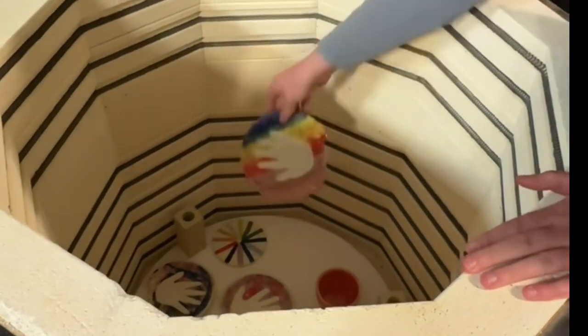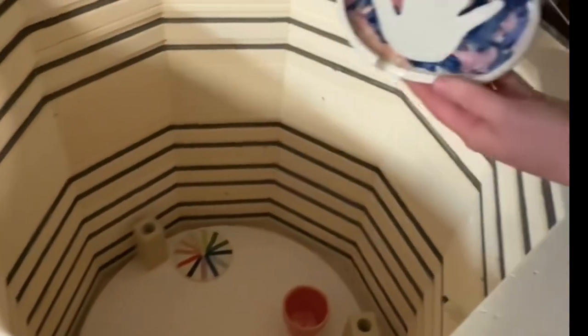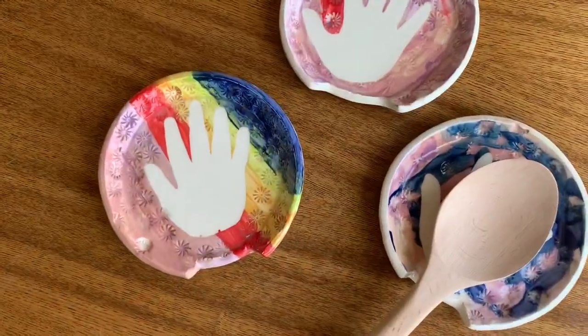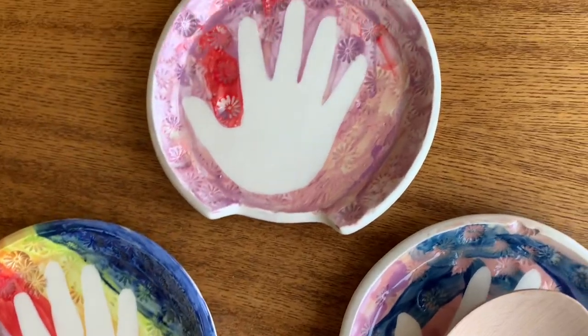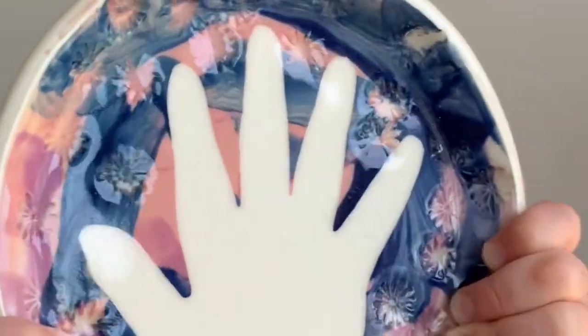Fire to cone 5 in a Bailey top-loading electric kiln. It's never too early to show kids the power of clay. With proper adult guidance, this craft inspires creative clay work for children young and old. Plus, it makes a perfect heartfelt gift that kids will feel proud of.